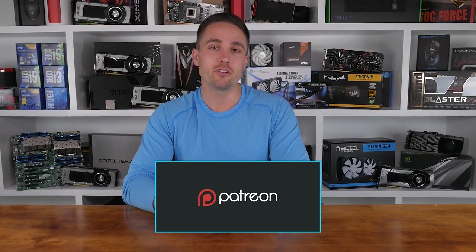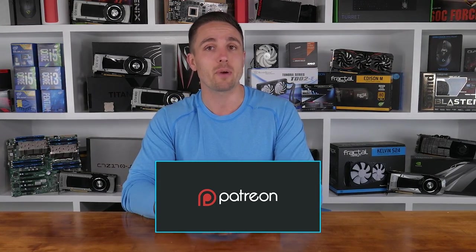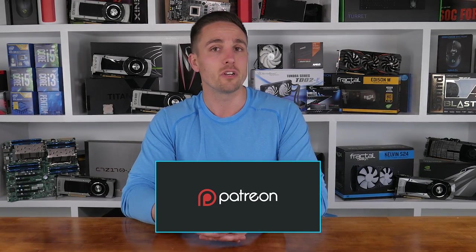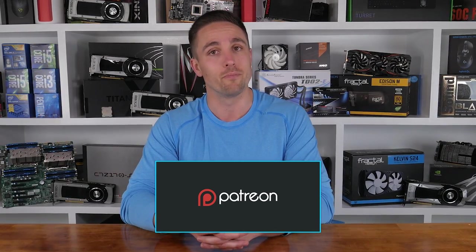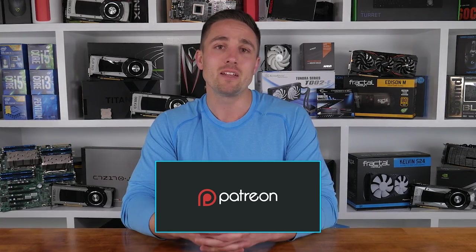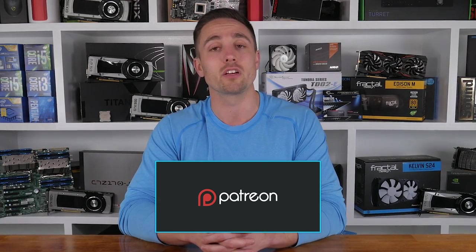YouTubers like me depend on your support to continue improving the quality and content of our videos. To support the channel directly, consider becoming a patron to also get access to a heap of cool rewards and exclusive giveaways. Don't forget you can check prices and buy the products I looked at in this video through the Amazon links in the video description below. Thank you kindly for supporting me and the Hardware Unboxed channel — it means a lot to me, and in return I'll continue to work as hard as I can to keep producing the content you enjoy.